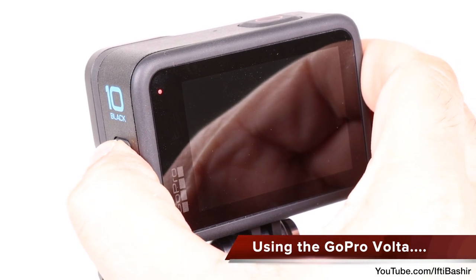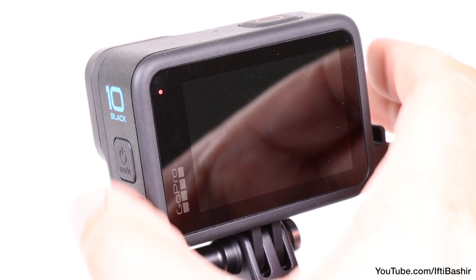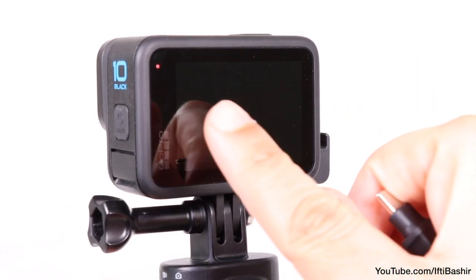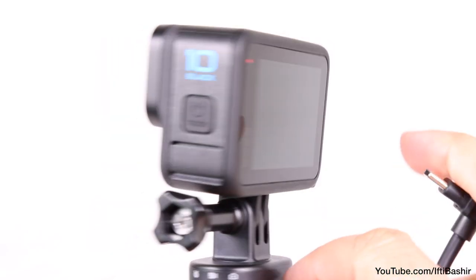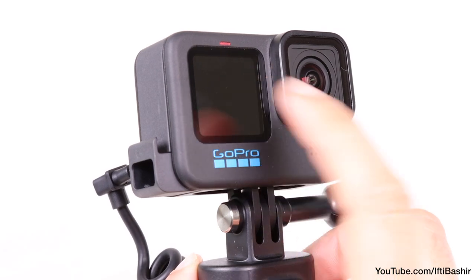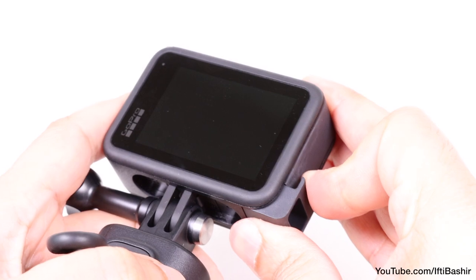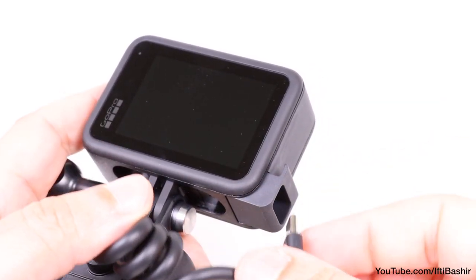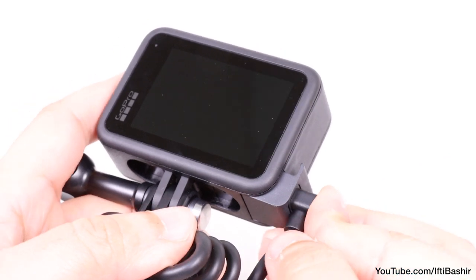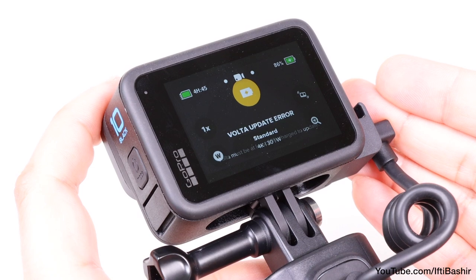Upon switching the GoPro on, that's where we hit the first problem. The GoPro had completely crashed and would not power on. Even removing the Volta cable completely made no difference — the battery charging LEDs stayed lit but the GoPro had completely crashed. The only way to resolve this was to pull the battery, unfortunately a process that's all too common with the latest GoPro. Upon reinserting and reconnecting the Volta hand grip, we finally had some progress — a Volta error, but progress nonetheless.